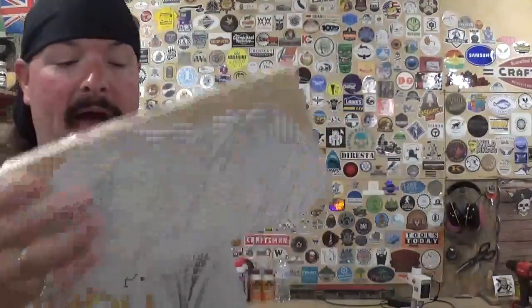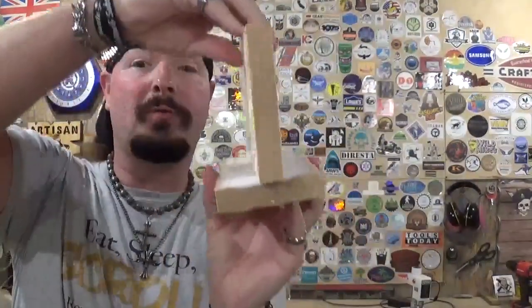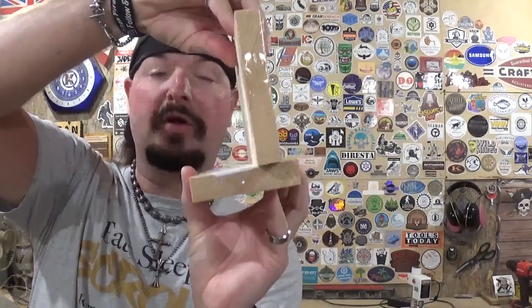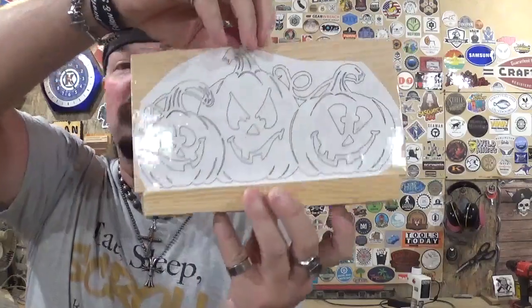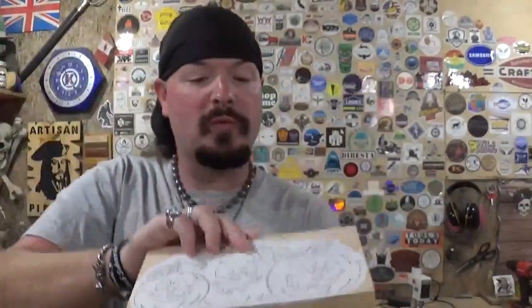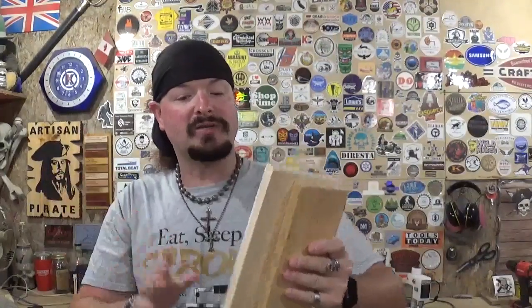The jack-o-lanterns are going to sit on a base that we'll cut out. You can center it for balance, but we're going to place it off-center because we're putting tea lights behind it so the jack-o-lanterns will have an eerie and creepy glow for Halloween. Really neat — I'm excited to cut this project out.